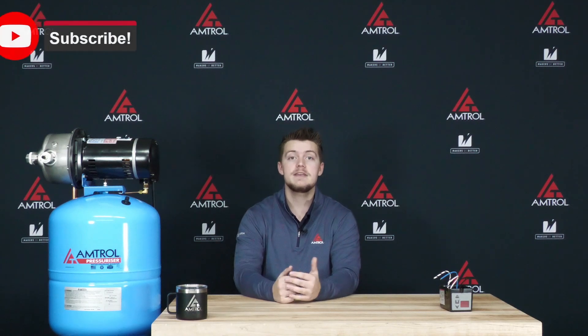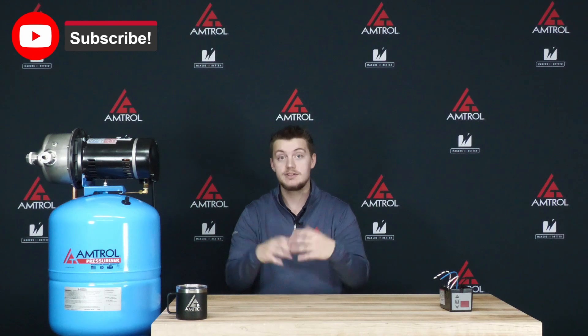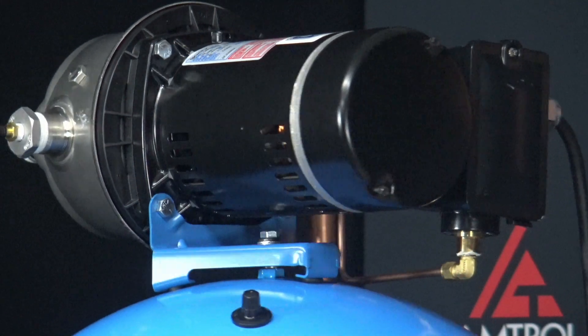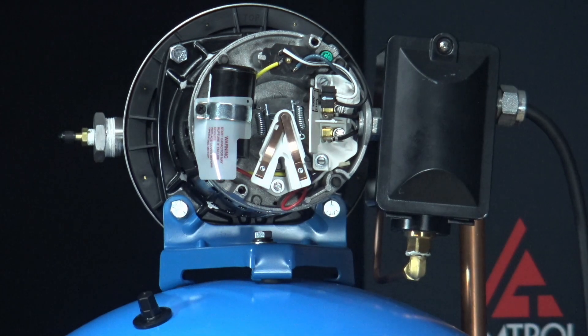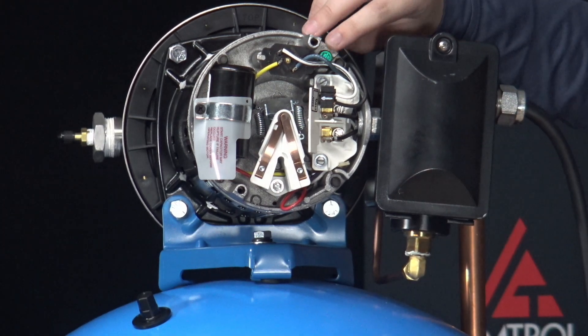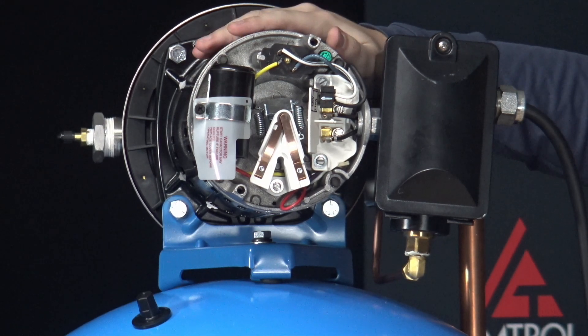You may notice that it doesn't have a grounding wire. This is because the Guardian control takes advantage of a pass-through ground system. To demonstrate this, let's look at the RP unit. You can take off this back cover by removing these two screws and pulling it off. You'll notice we've got the power in from the wall coming into our Guardian unit, passes through and gets tied into this little green grounding screw. The ground then gets passed through to the housing of the pump.